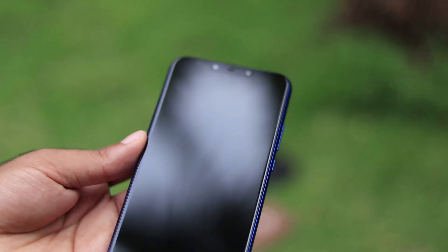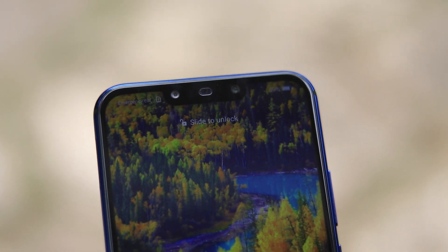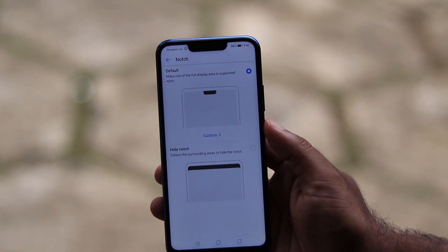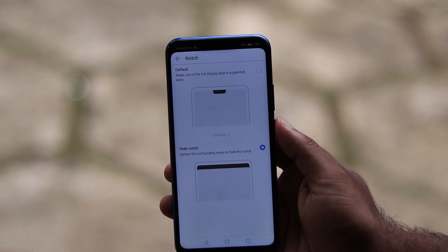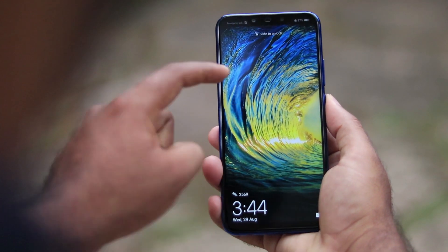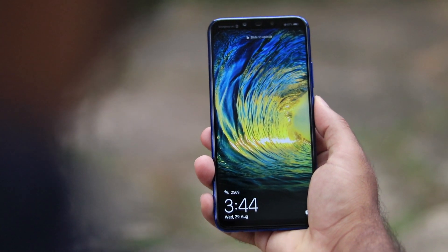Let's start with placements. To the front and on top we have a notch, and it is possible to hide the notch. Coming to the display, it is a 6.3 inch IPS full HD display resolution, and to be frank it is sharp and vibrant and pretty cool.